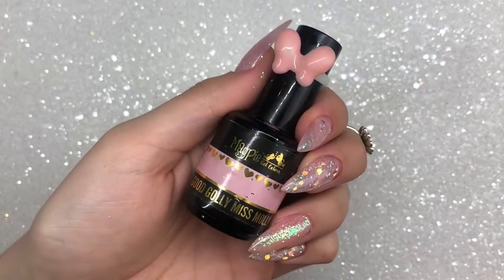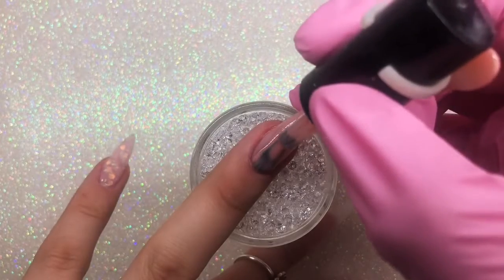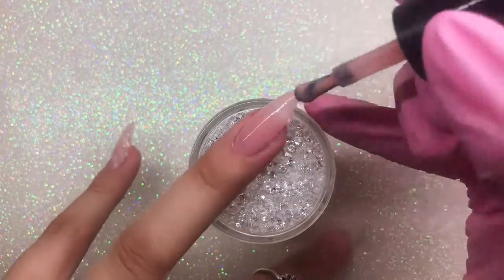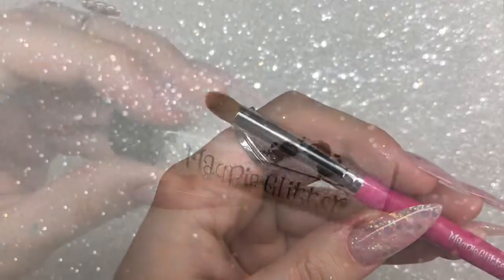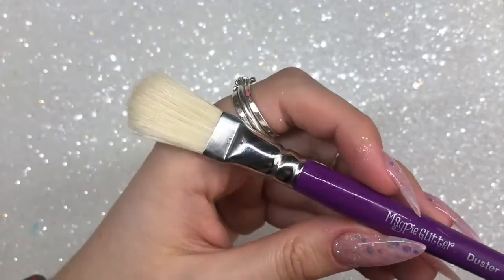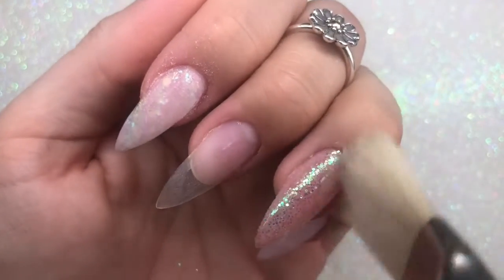Making sure I'm dusting off all dust and wiping it clean, I'm going in with Magpie gel color Good Golly Miss Molly, which is their sheer French pink — mine is well and truly loved, I need to buy a second bottle. I'm then using the Magpie Beauty glitter applicator brush with Magpie glitter Myrtle from the new collection, applying it onto the sticky cured layer of gel, and then dusting off with the Magpie Beauty duster brush. That's the accent nail all done.